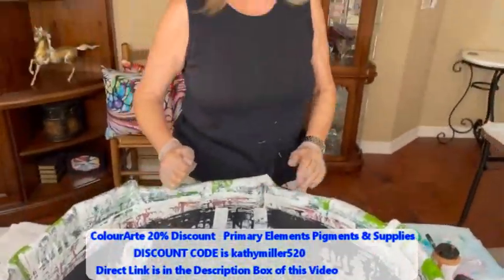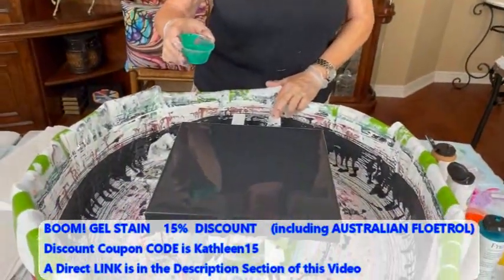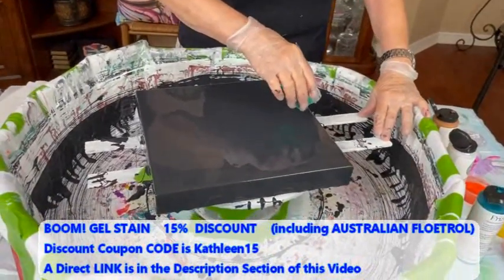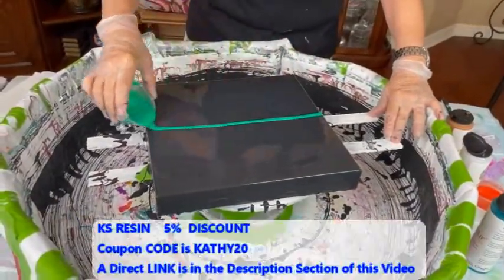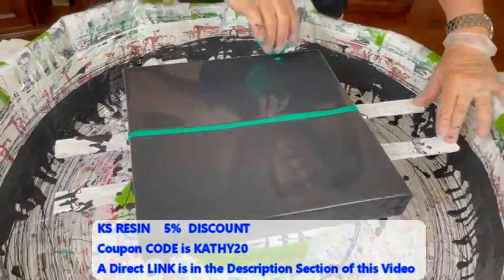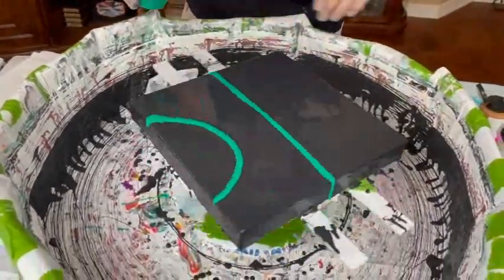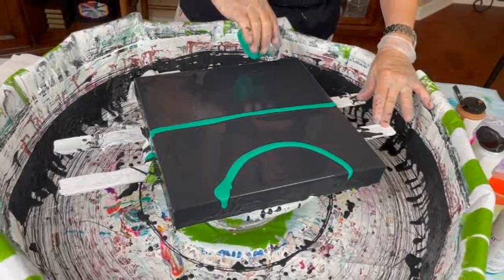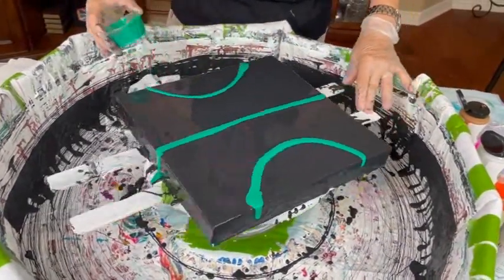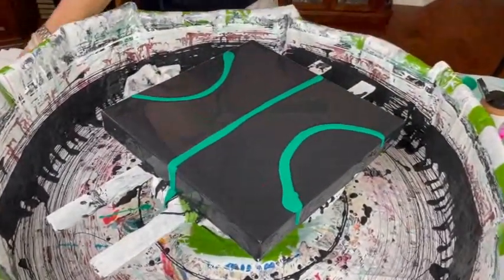I've got my hands all black and I'm going to start dumping as we go — it really doesn't matter how I do it. Oh, did I have the cup in the canvas? Yeah — oh, that's pretty! It really shows up beautifully on that black.